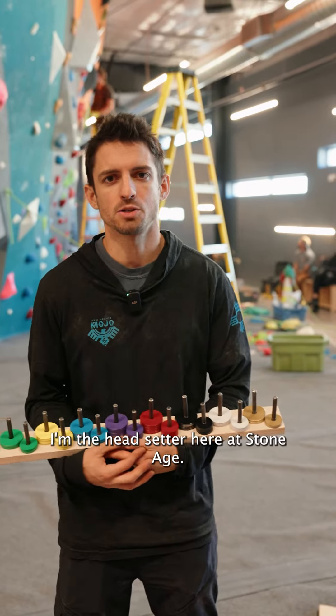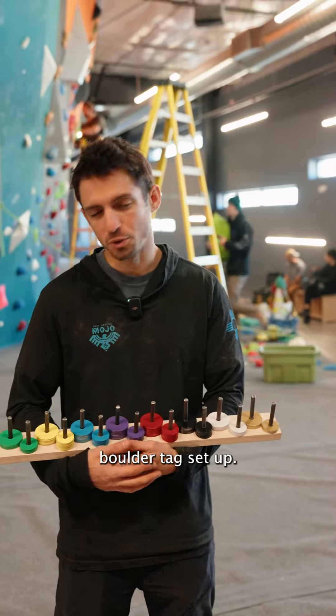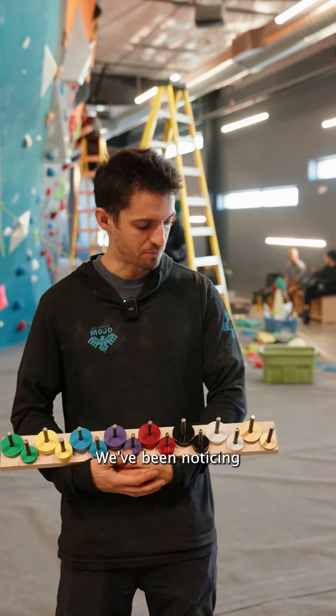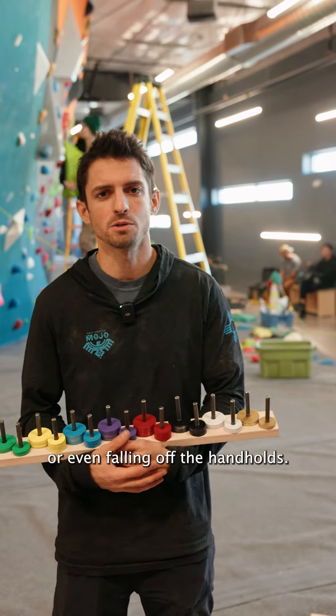Hey everyone, my name is Matt. I'm the head setter here at StoneAge, and what we've got here today is a new little trial boulder tag setup. We've been noticing that our tags on the boulder have been getting bent, beat up, or even falling off the handholds.